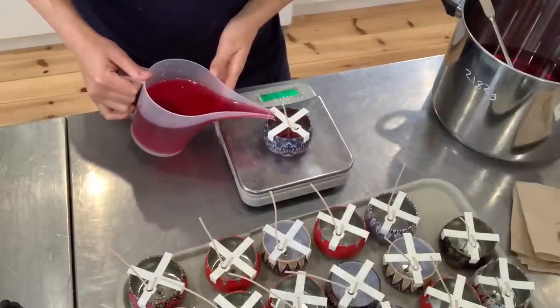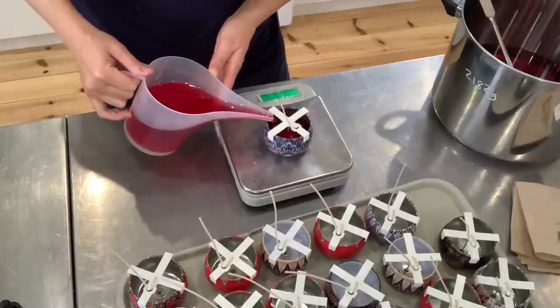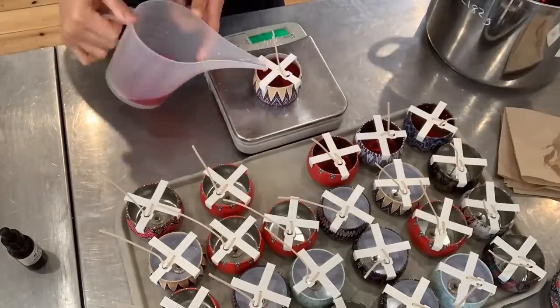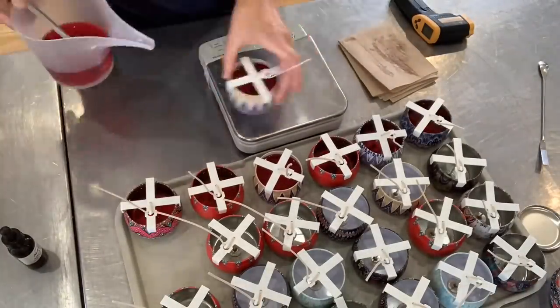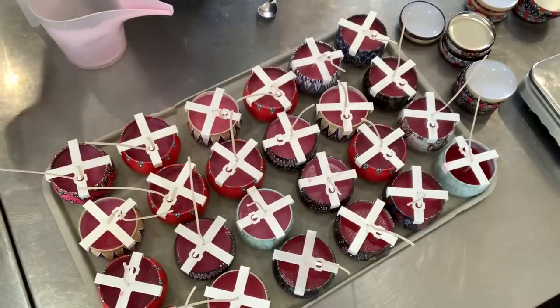This is the time for me to be precise — I do this step on a scale, because each of these candles needs to have precisely 110 grams of wax. Once the candles are poured they need to stay still, cool down, and solidify, and then we'll cut the wicks and cap them.